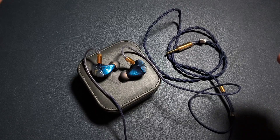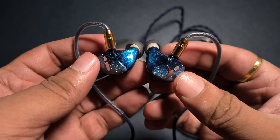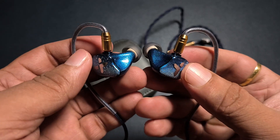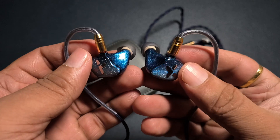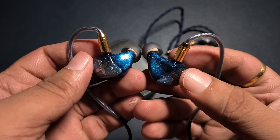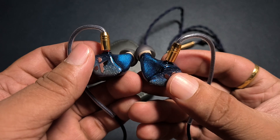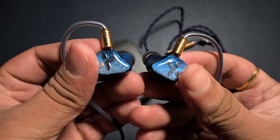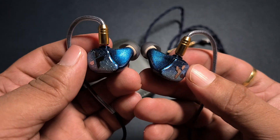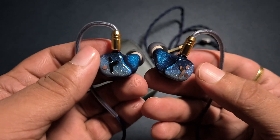I would like to start by thanking Arga from Kolkata for arranging this review unit. He has been in charge of this tour of review for the Rose Technics QTX. This is an IEM that is internationally priced at $340, but here in India it is slightly cheaper at 23,000 rupees. It houses an interesting set of drivers — precisely 1 DD and 7 BA drivers, so a lot of drivers for just $340.